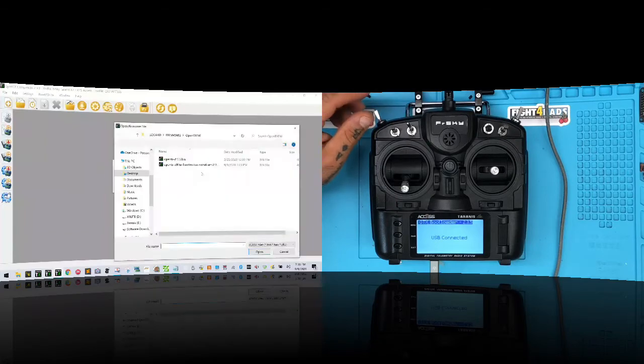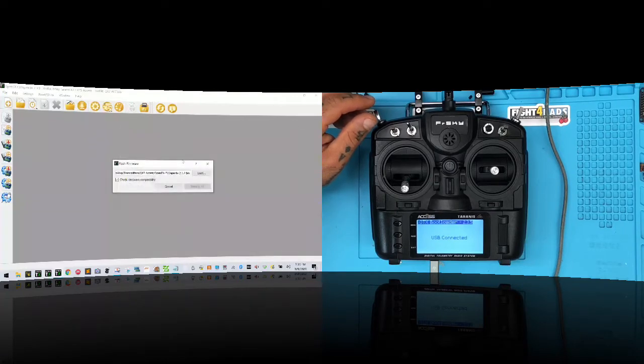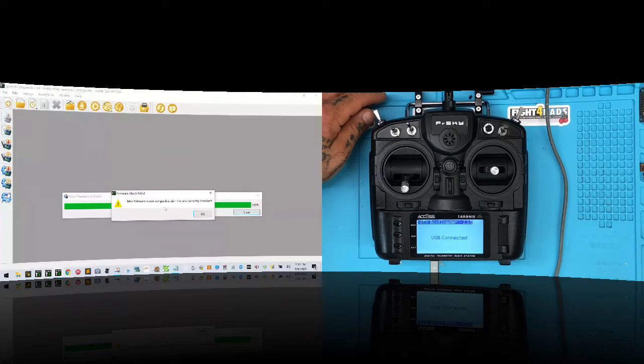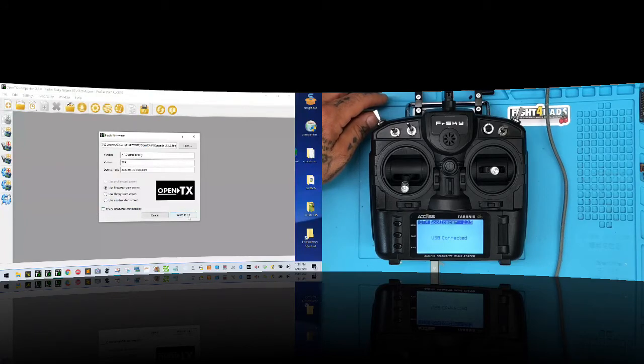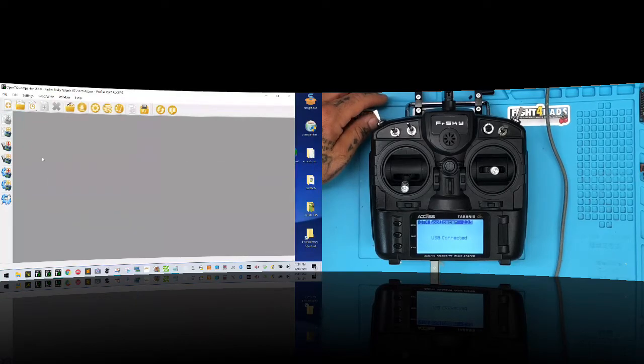I need to make sure I'm pointing at the right — well, wrong — firmware. I'll navigate to Desktop, Transmitters, QX7 access, SD card, firmware folder, and select it. I'm going to do a hardware compatibility check — it says firmware is not compatible — but I'm going to do it anyway and write it.